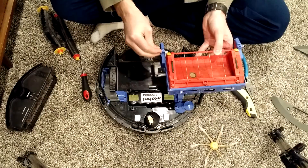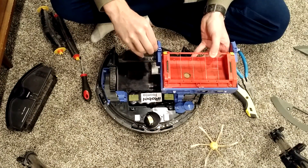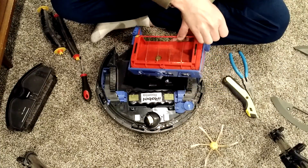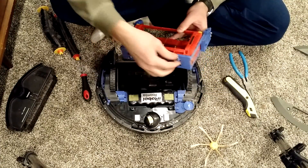I'm going to be twisting this around, so I'm going to take the screws completely off. Actually, it looks like they stay in there pretty well, so I guess I will leave them.